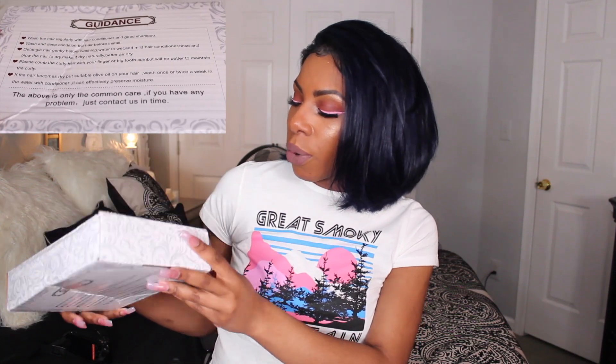My hair came through USPS. The shipping was 2-day priority mail shipping, so coming from China the shipping was really fast. When I opened up my package I received my hair in a box that says Clayey 100% virgin human hair, and on the back of the box there are your do's and don'ts for caring for your virgin hair, which is really helpful if you are a beginner. It's helpful that they have that information on the back.